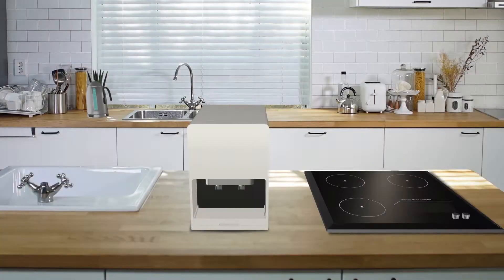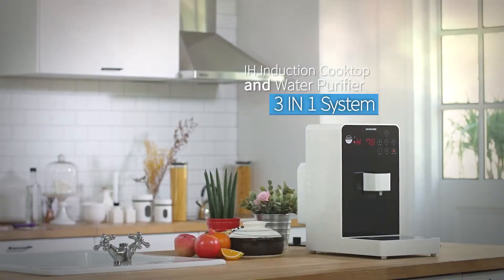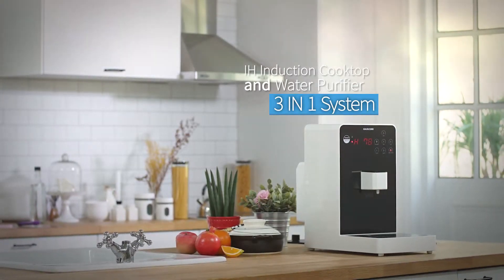The 3-in-1 IH induction cooktop, electric pot, and water purifier not only adds more space, but also makes your kitchen look more stylish with its sophisticated design.